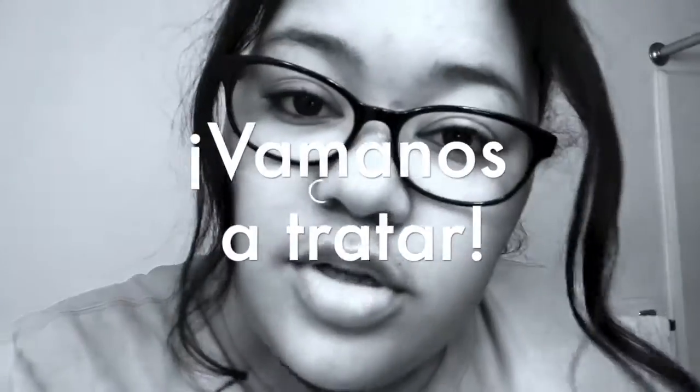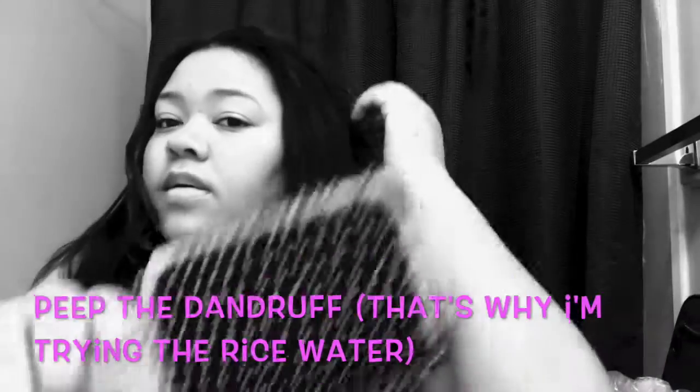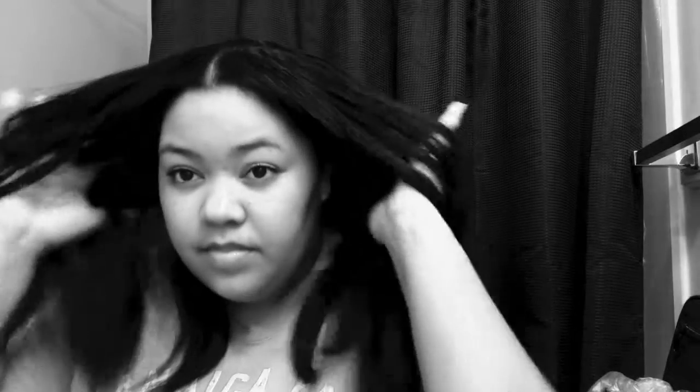I'm going to show you how I put it in my hair for my wash day, so let's go. I just took out my ponytail and I'm rubbing it loose, and then I'm going to brush it out to make sure I don't have any tangles or knots, especially from that messy bun. I just want to brush all the way through until I can run my fingers straight through it before I wet my hair to wash it.